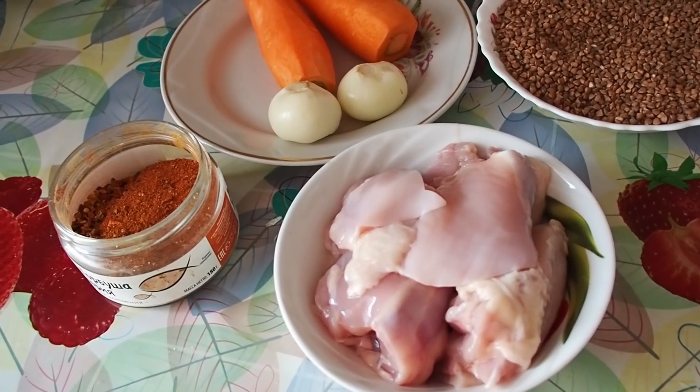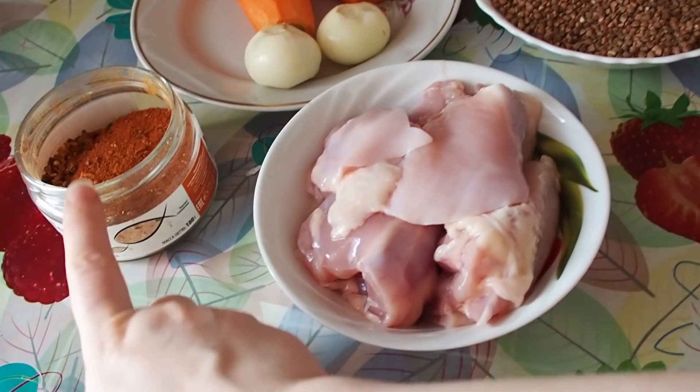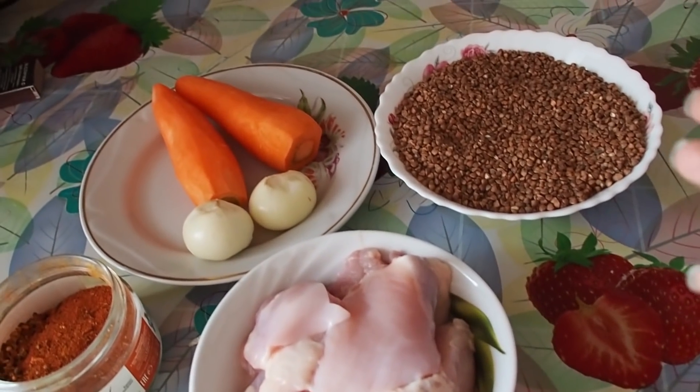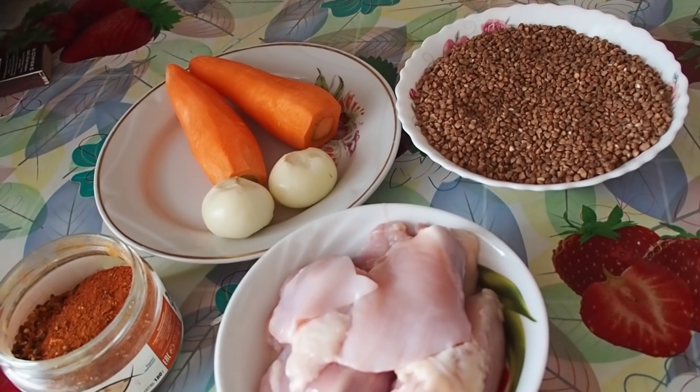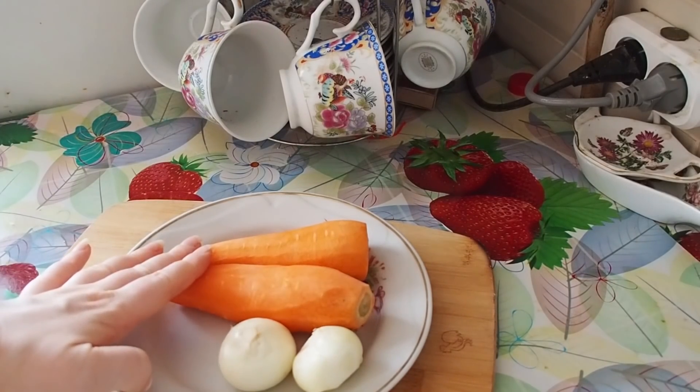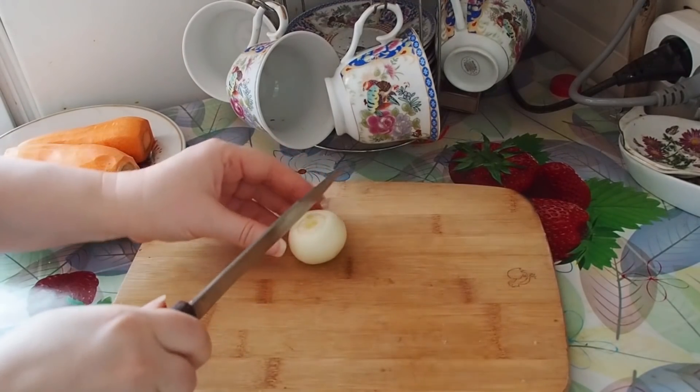For this recipe we will need buckwheat, carrots, onions, chicken thighs — you can use any meat that you like — and some spices. As for the measurements, I do everything by eye. First of all, we will have to cut the onions and grate the carrots, so let's do the cutting.